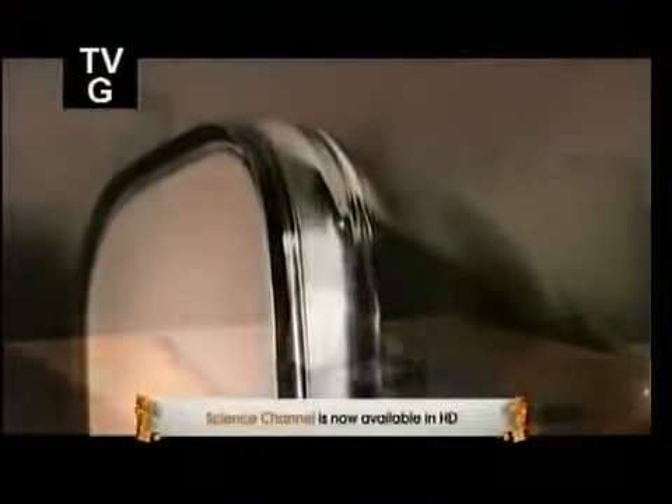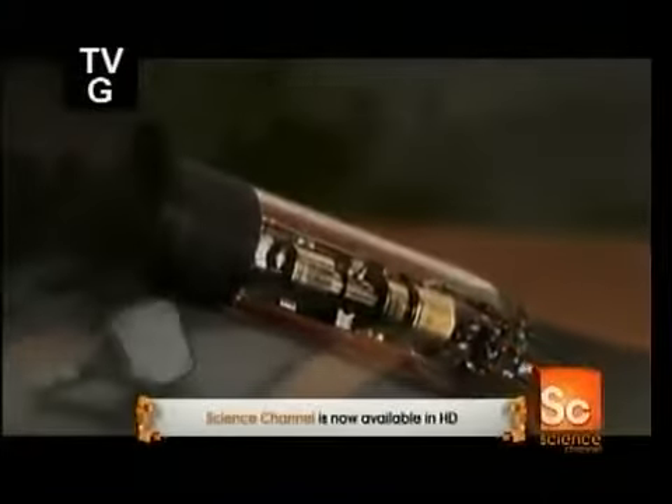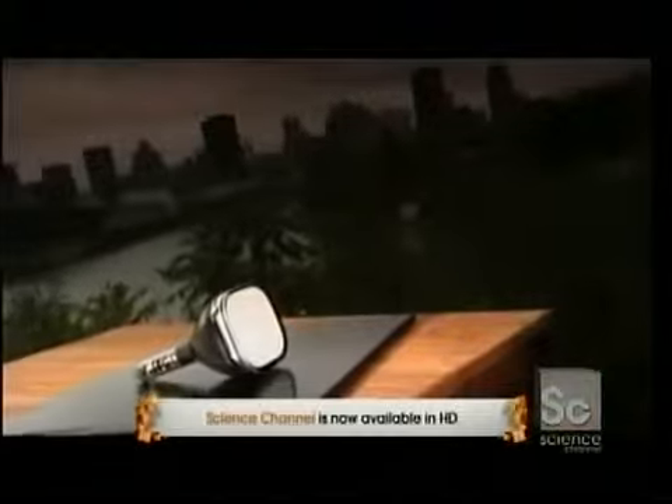The CRT, short for cathode ray tube, produces the image that we see on our TVs and computer monitors — the ones that aren't LCD or plasma, that is. Believe it or not, the cathode ray tube was invented back in 1879.